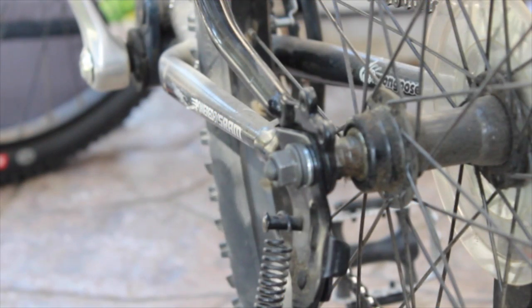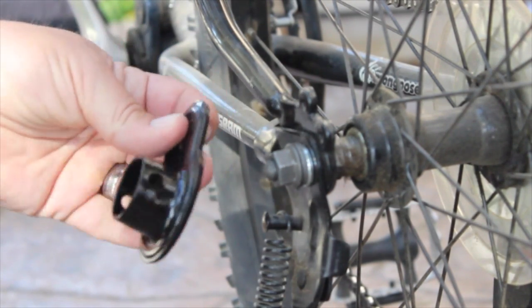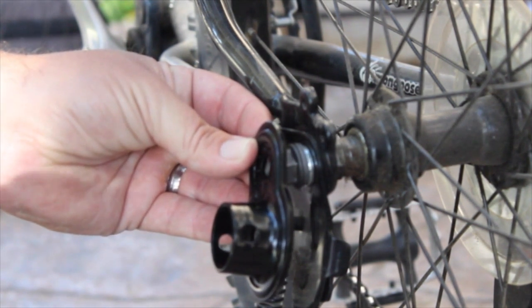Today, we're installing the Schwinn adapter for the Schwinn jogger slash stroller rider.